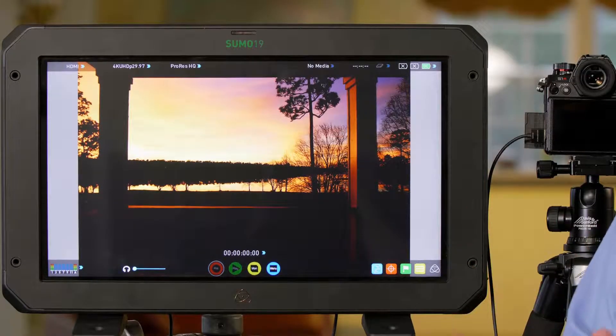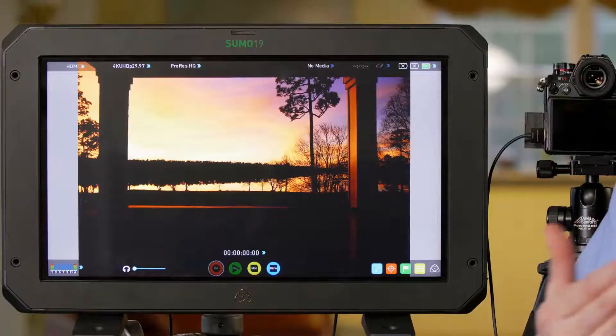Now that we've taken an HLG Photo, let's go ahead and go inside and see how it looks on our TV. Now that we've shot some HLG Photos, let's walk through how you'll play them back.